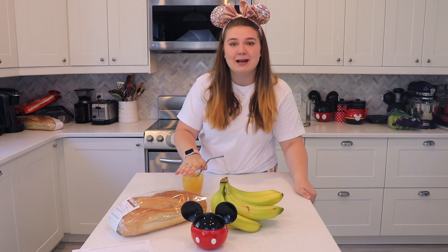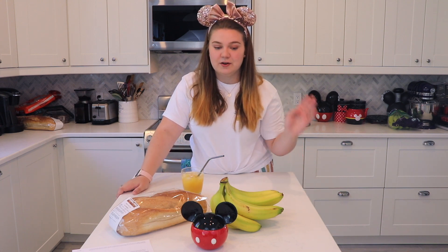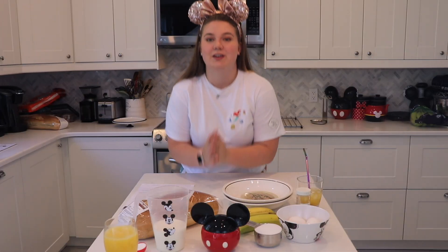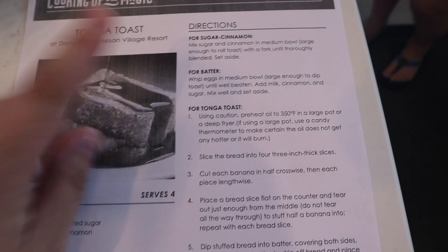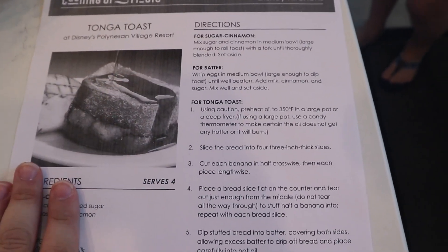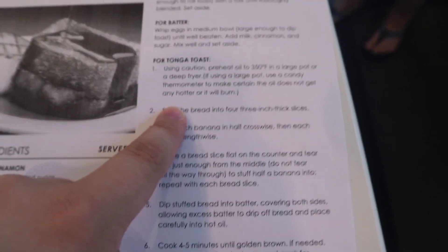I have some tropical juice — it's not quite Tonga but it's pineapple juice, passion juice, and orange juice — so we've got that started. I have everything laid out in front of me and here I have the instruction sheet, which goes with the sugar and batter for the Tonga toast before moving to the Tonga toast instructions.